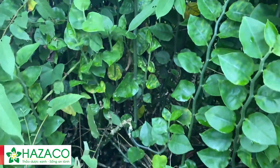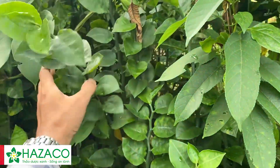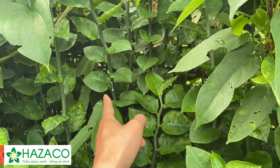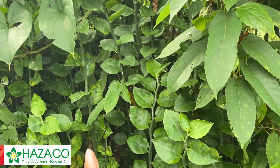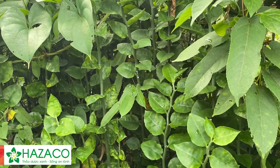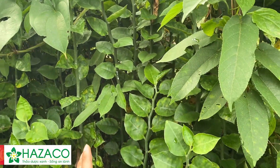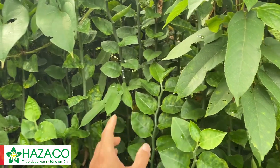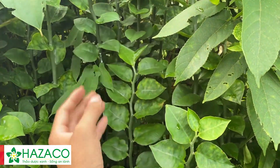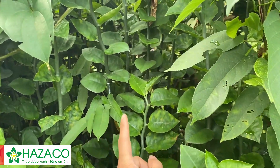Bên cạnh đó, rễ của cây này còn có tác dụng gây nôn. Khi sử dụng cây thuốc xấu cần phải lưu ý: trong lá, thân và rễ, nhựa ở cây này có một chất độc. Cái độc này có tác dụng trực tiếp, lập tức, và bên cạnh đó có thể gây nên bệnh ung thư. Đặc biệt những ai sử dụng cây này làm thuốc uống bên trong cần phải lưu ý và nhớ những độc tố có trong cây này.